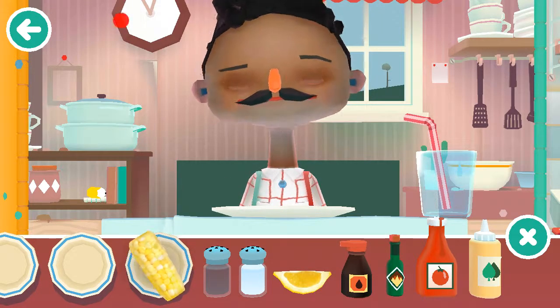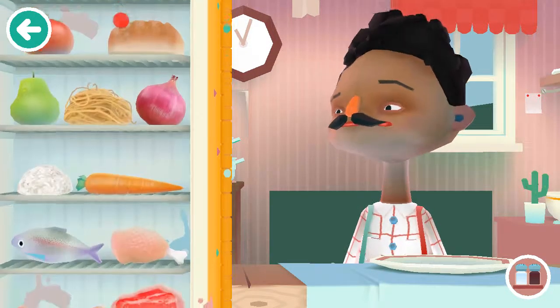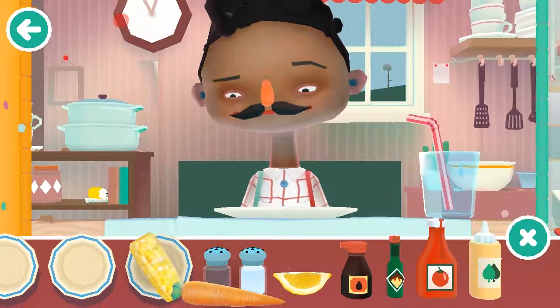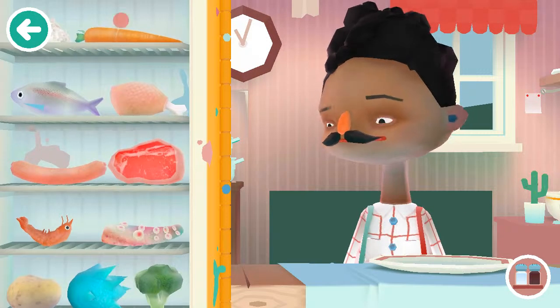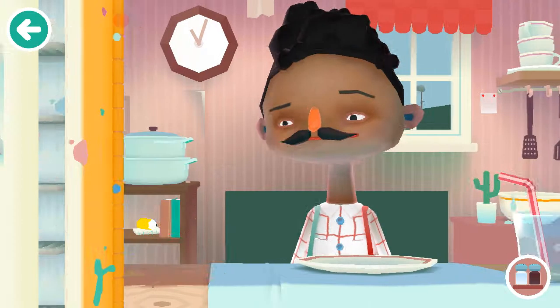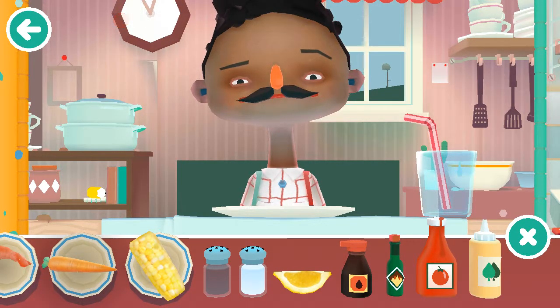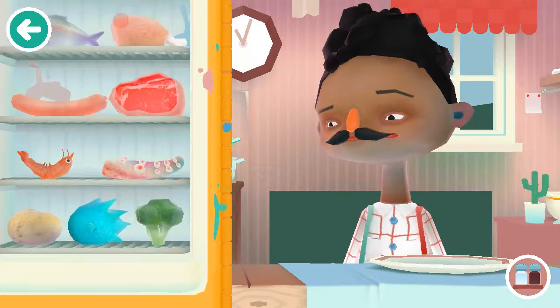It's getting close to lunchtime, let's give him some lunch. Corn, carrot. He can't have too much meat, so he's going to have this tiny little shrimp — that's all the meat he gets. He's going to have this potato.